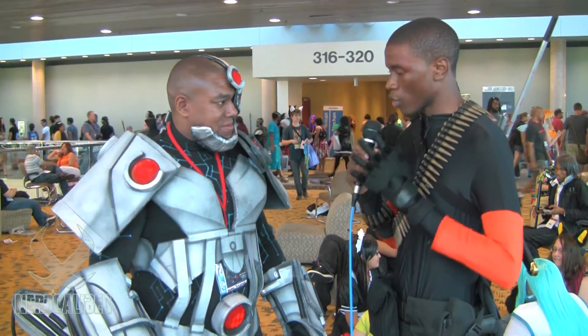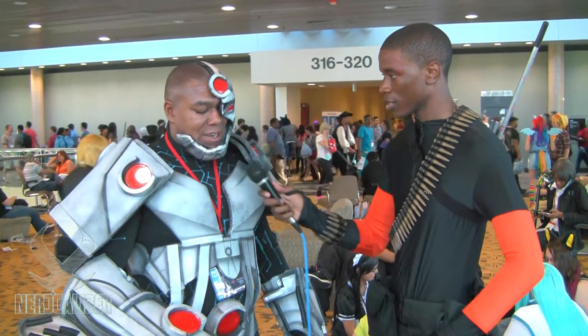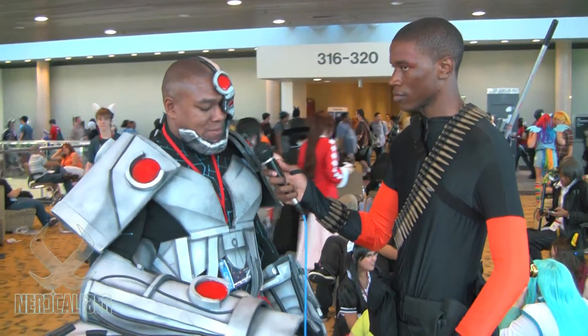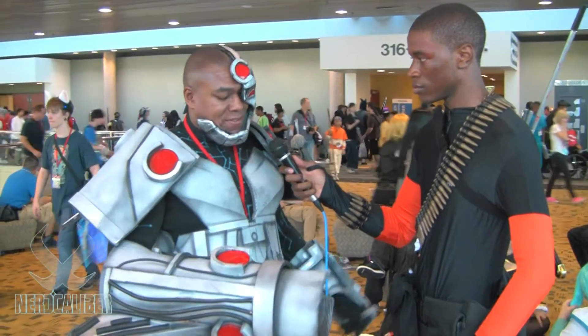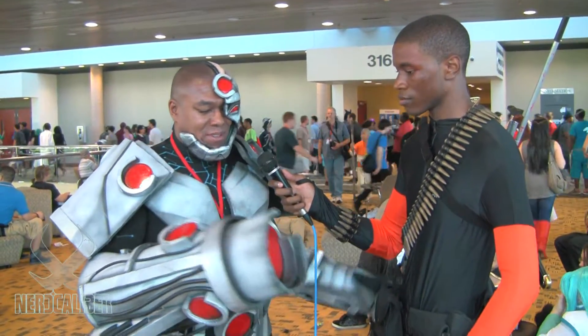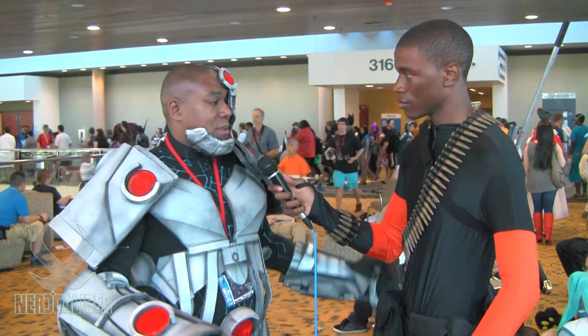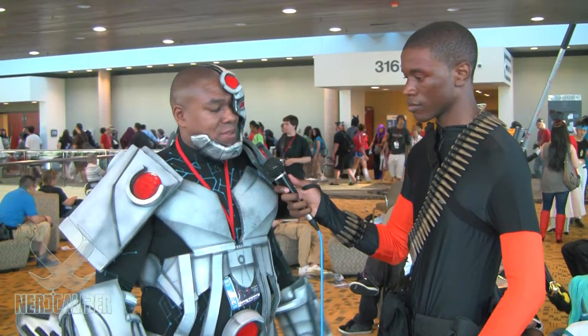Working with EVA foam — how do you find it? Do you find it difficult or easy to work with? I find it actually really easy now. I was using a hot knife and that was getting really jagged edges. I found using heavy-duty scissors better. It's actually really easy to work with and easy to paint.